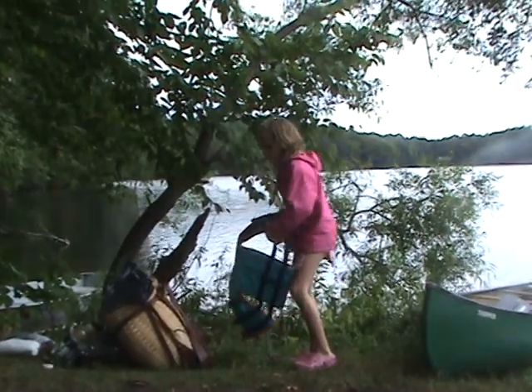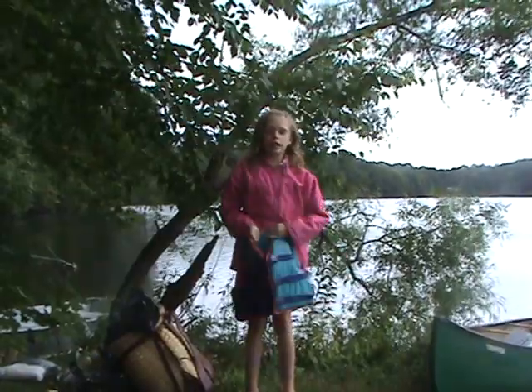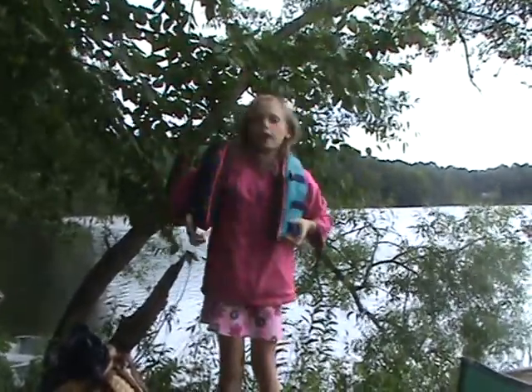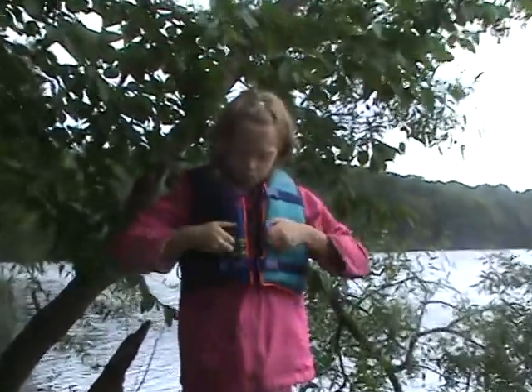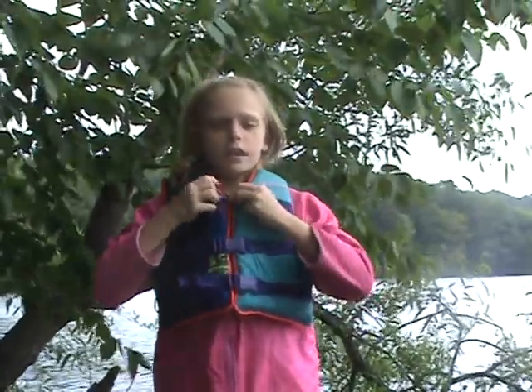So, with your life jacket, you're going to find the right life jacket, then you're going to put it on and make sure all the buckles are completely clicked.